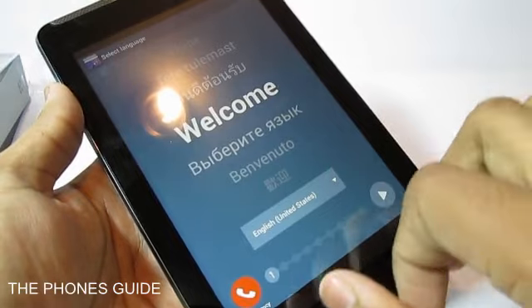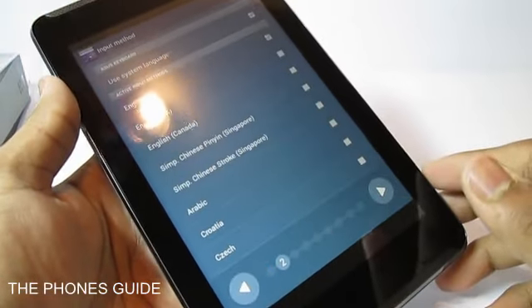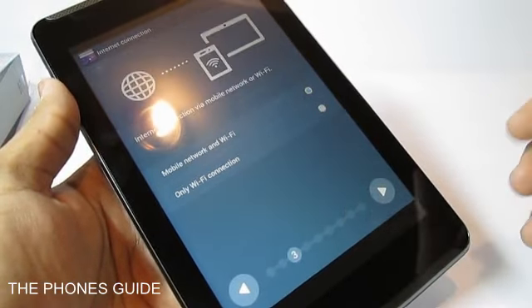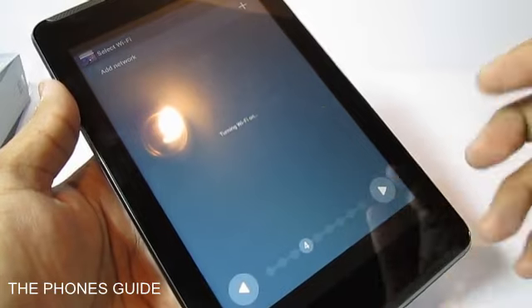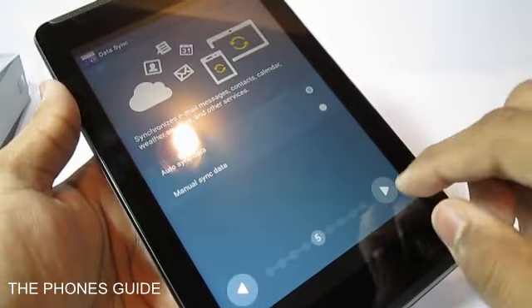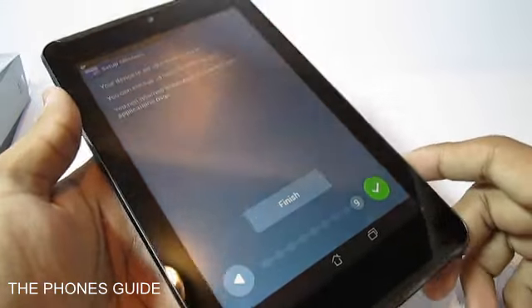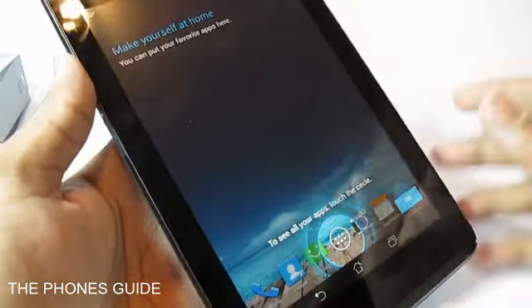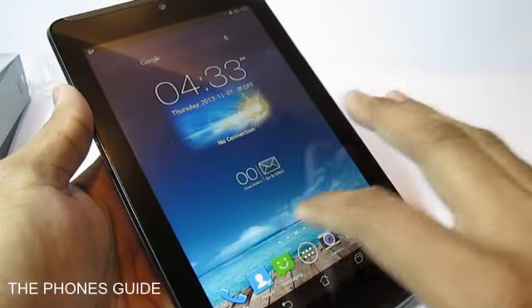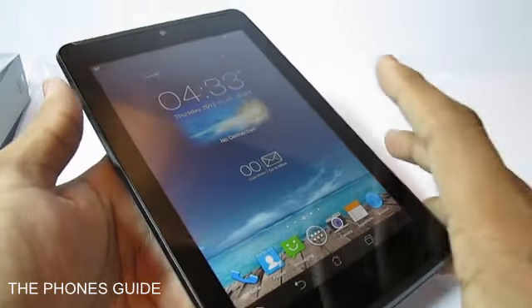We can select our language — it's English — and tap Next. You can see the different input methods; we'll skip the setup for now and tap Finish. And this is how the tablet itself looks. It is really smooth as it packs Intel inside — a really good tablet for an affordable price.